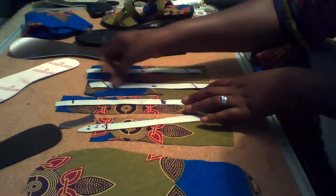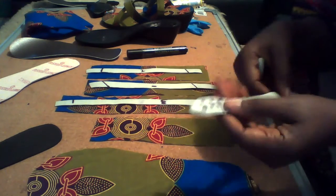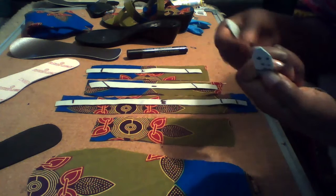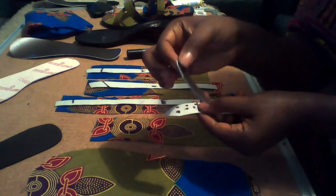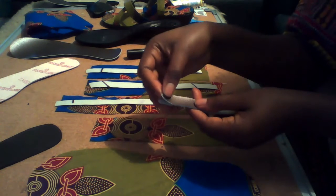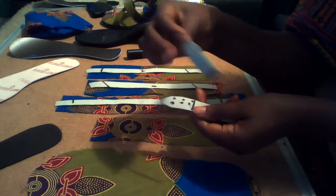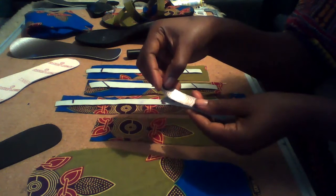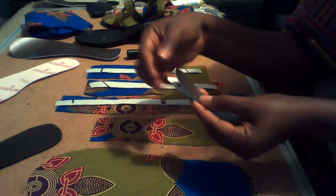So we have our four stripes ready. For the fourth stripe that is going to be attached to the buckle, you cut a small piece of leather that will cover the place where we are going to put our holes that will enter into the buckle.